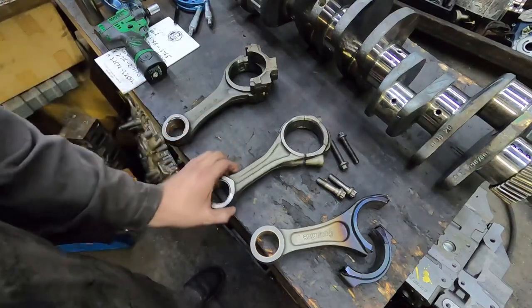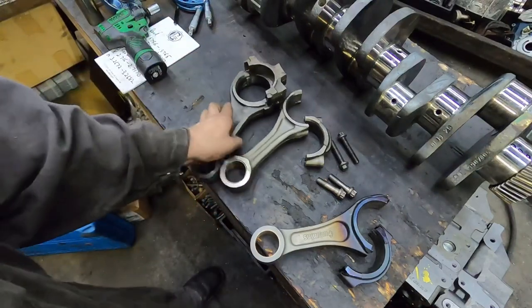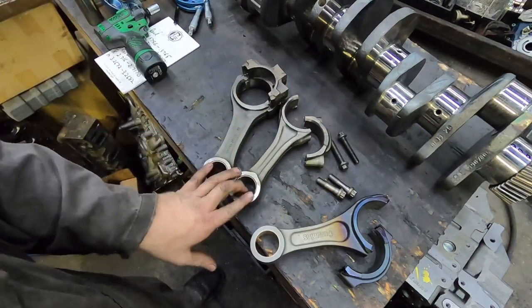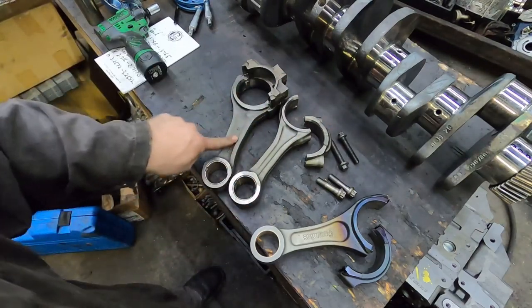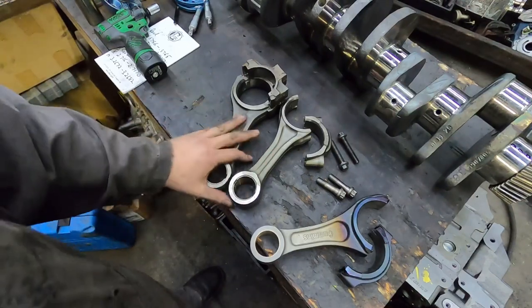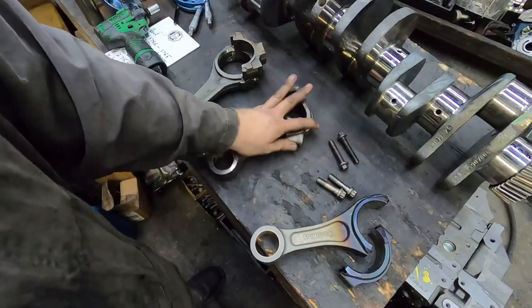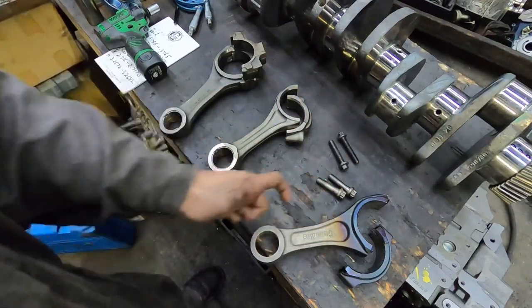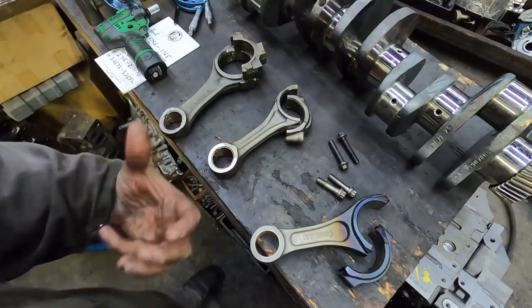Make sure you get them back on the same way they came off, for the same part number, and don't mix up rods. If you were to mix up rods from different part numbers — some cracked rods are shaped more like this versus that — you'll get fitment issues or balance issues because one's heavier than the other.